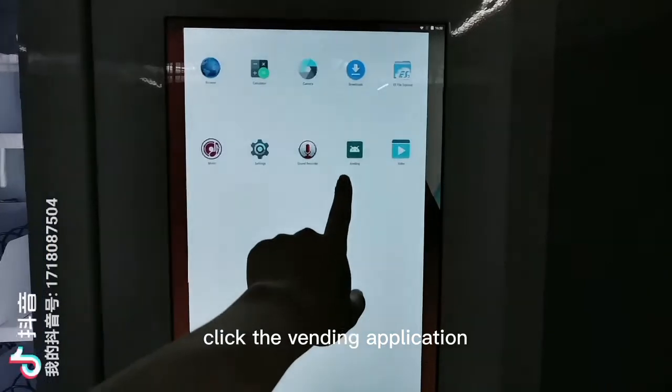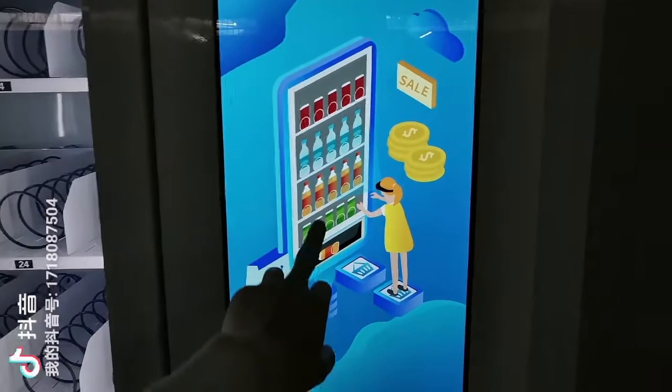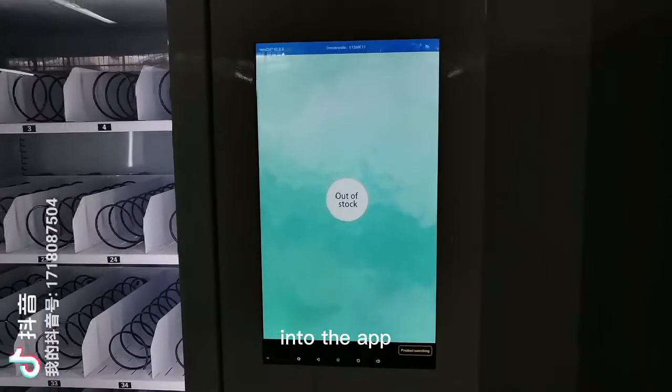Click the vending application and we will enter into the app.